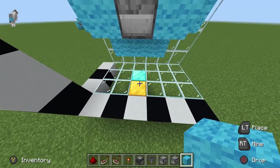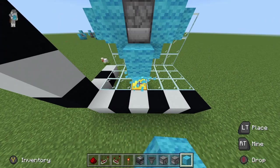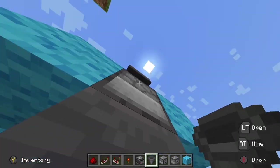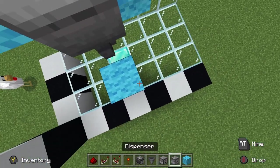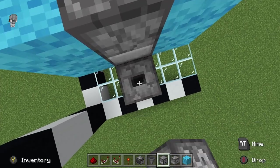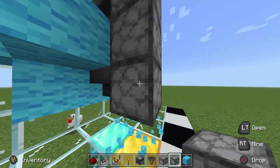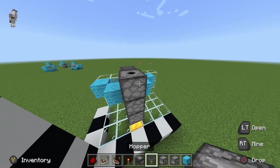Coming down to our gold block, go ahead and build up two. Come around here with another hopper, placing it from this dispenser into this hopper. This is where our buckets will funnel from — from the dispenser into the hopper. From here we're going to place our dispensing mechanism, which needs two droppers. Crouch and place one dropper, then a second dropper. Then place a dispenser — it should go dropper, dropper, dispenser, right next to this hopper. That's the dispensing mechanism.